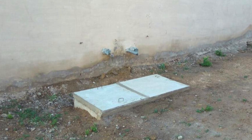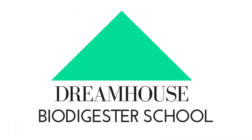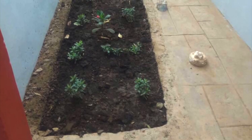Our newly created biodigester construction course is also live for those interested in learning how to construct a biodigester. Sign up by clicking on the link in the description box below.